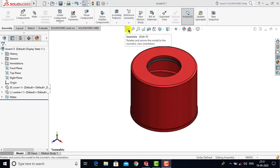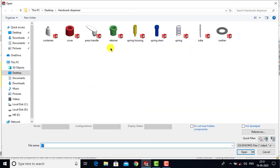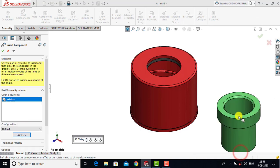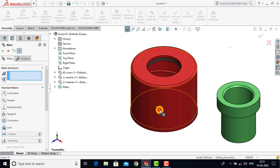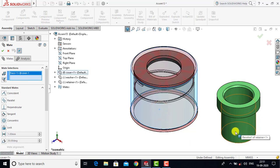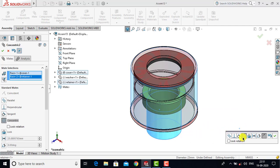After inserting the washer we will go for the third component, which is the Retainer. So we will go to Insert Component, Browse, select the Retainer and open it. For the retainer we will go to Mate. We will select the cylindrical face of the cover and the cylindrical face of the retainer. For both these faces we will go for Concentric and click OK.